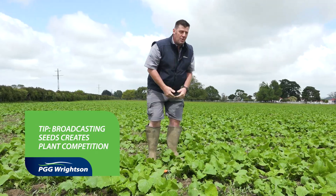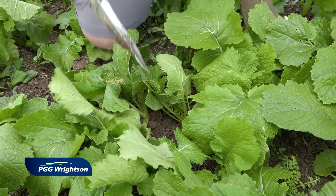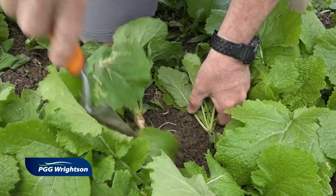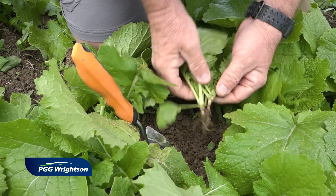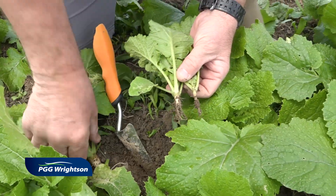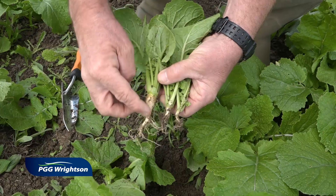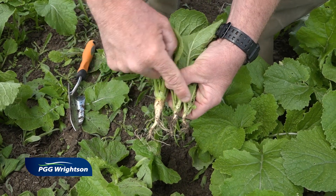As you can see when we're dealing with broadcast seed applications, the seeds are randomly placed on the soil. Therefore we get some seeds land on their own and some seeds land fairly close together. What we've got here is competition between two seeds together and one plant on its own, and the difference in size is clear.